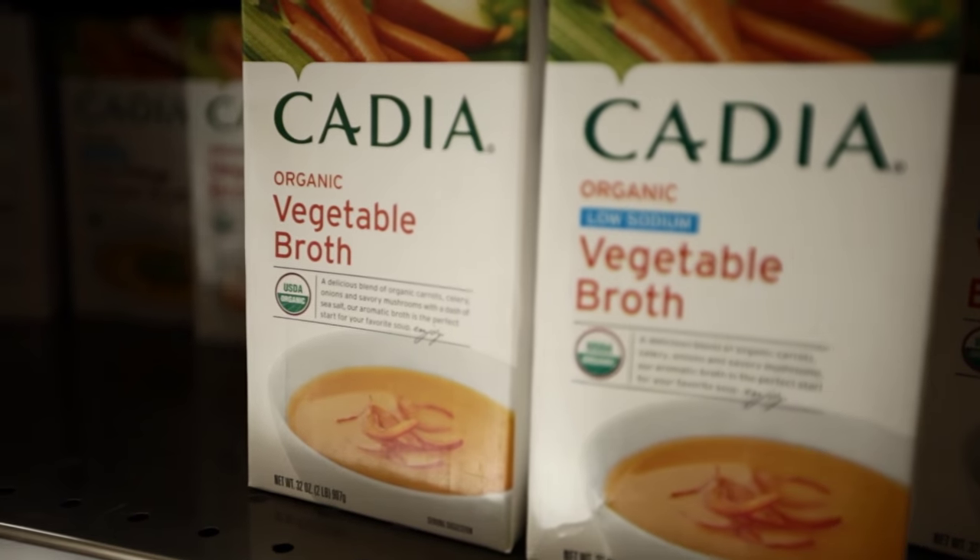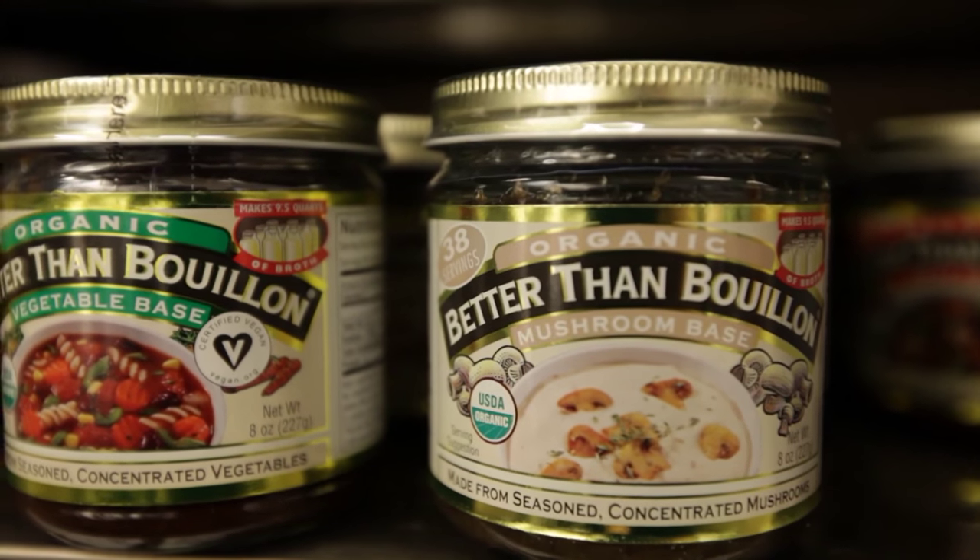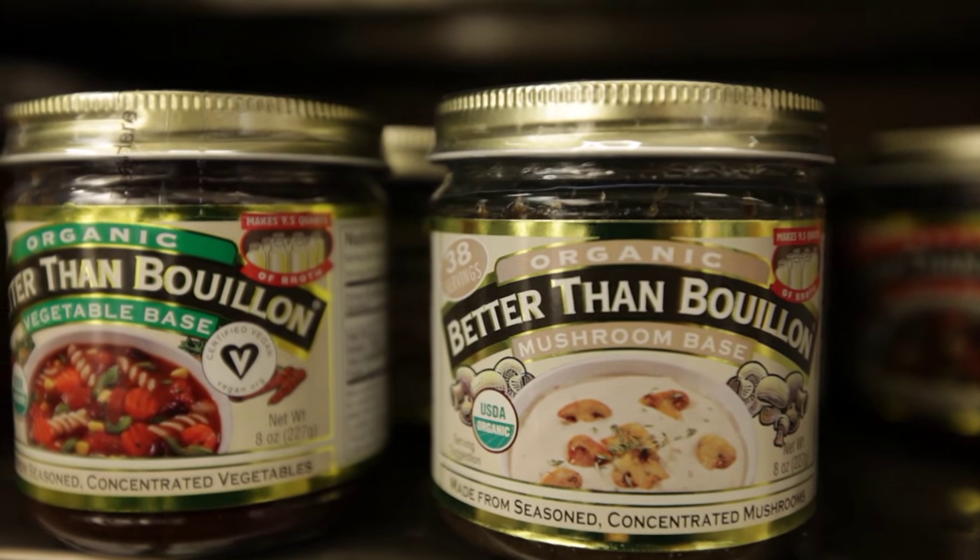Having vegetable stocks to make soups, stews, gravies, and for braising and poaching enhances the richness of these dishes. Most packaged versions have too much sodium. A great store-bought stock is Better Than Bouillon vegetable base. Of course, you can always make your own vegetable stock.